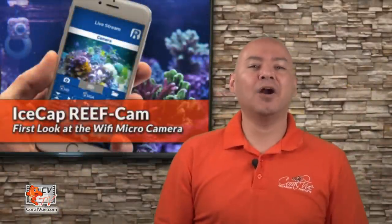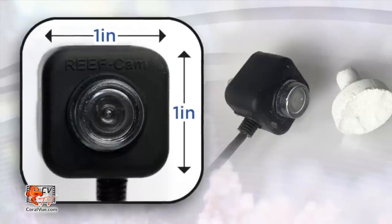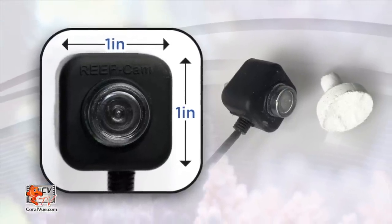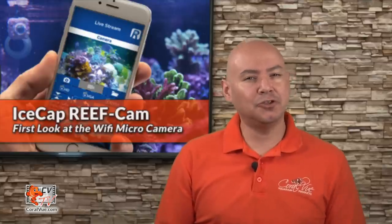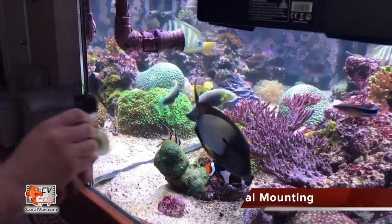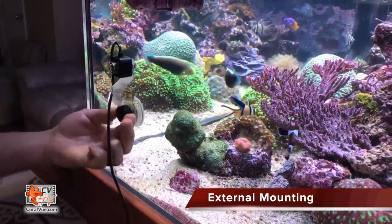This remarkable camera is not only attractive but also features a super small design measuring only 1 inch tall by 1 inch wide and three quarters of an inch deep. The camera features a super simple yet effective outside and inside mounting bracket with a multi-directional pivoting ball joint for easy maneuvering.